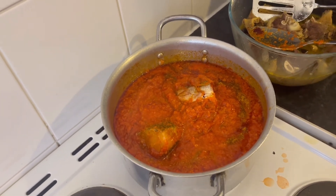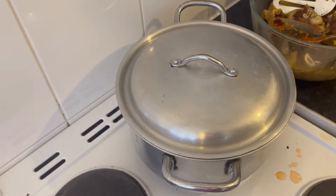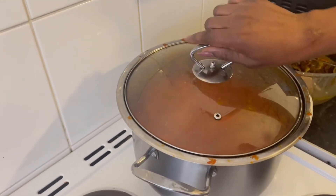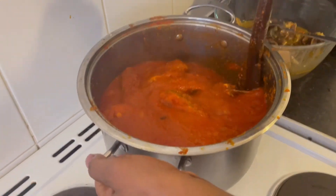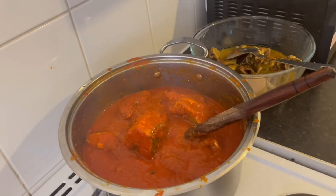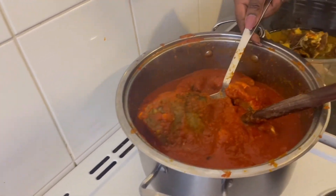We'll leave this to cook for 15 minutes. Okay guys, let's check it. It's been about 15 minutes now. What I'm going to do is add the meat — but before that, I'm going to take out the fish because I don't want it to break.